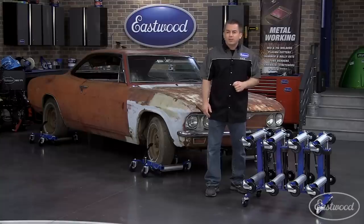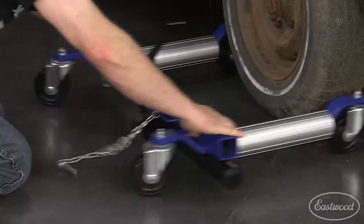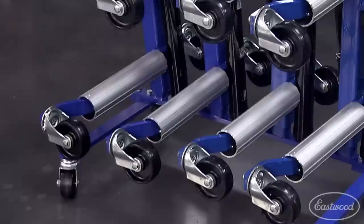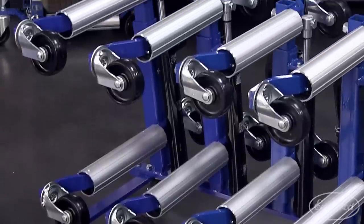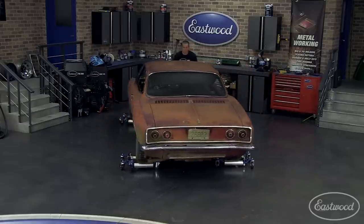These quality dollies from Eastwood are already less than half the price of the competition. Each dolly can lift up to 1,300 pounds and will work with tires up to 12 inches wide. They have heavy duty ball bearing casters that allow the vehicle to be easily maneuvered on most paved and concrete surfaces.